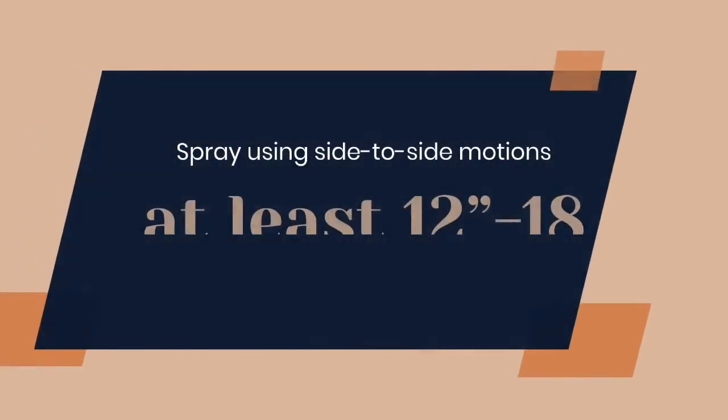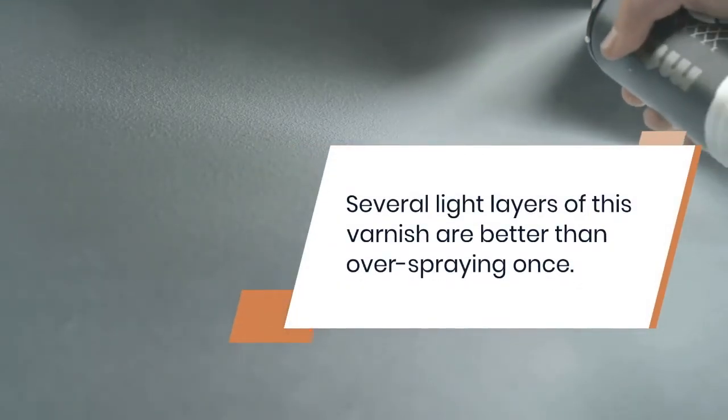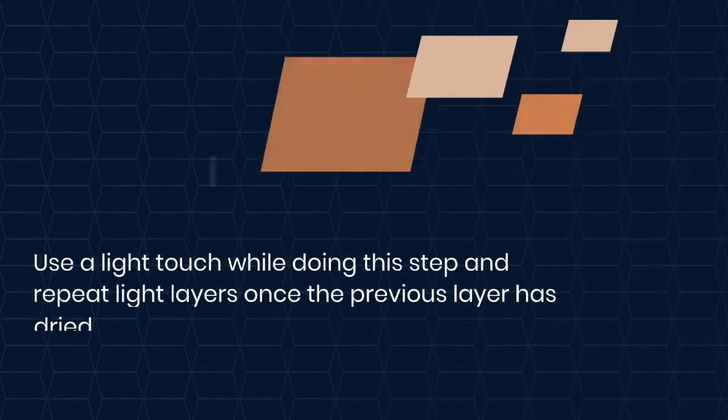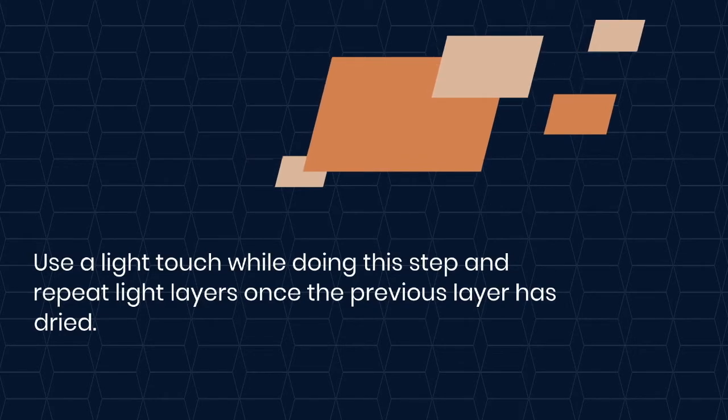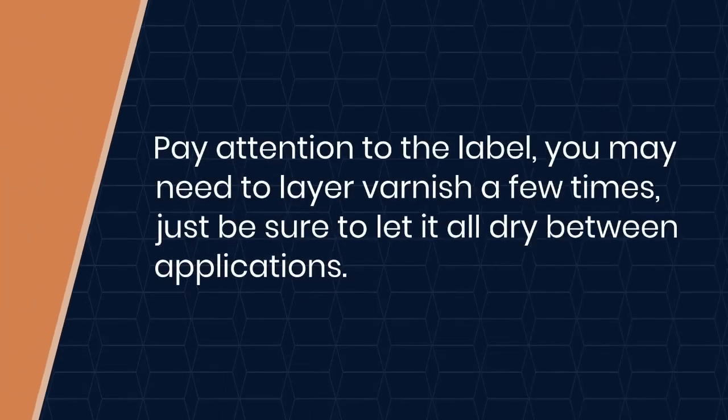Spray using side-to-side motions at least 12 to 18 inches away from your art. Remember, several light layers of varnish are better than over-spraying one time. Use a light touch while doing this step and repeat light layers once the previous layer has dried. Pay attention to the label — you may need to layer varnish a few times. Just be sure to let it all dry between applications.